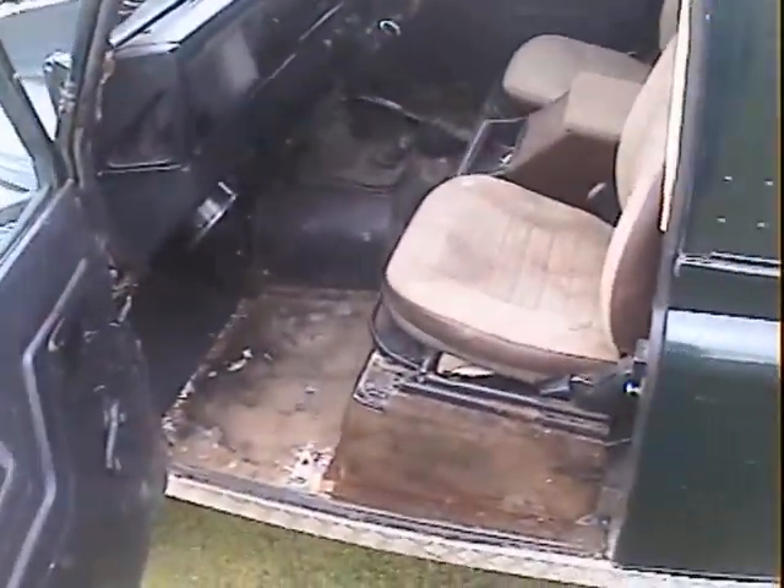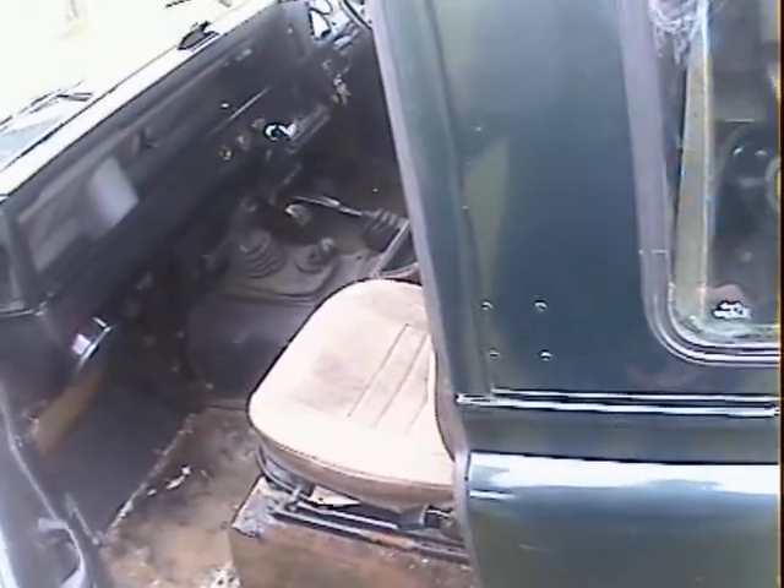The passenger door bottom frame is solid but not too bad near the front corner. There's very little movement in the hinges. There is rust in the bottom of the frame but it's not terminal yet.